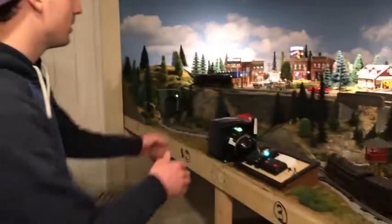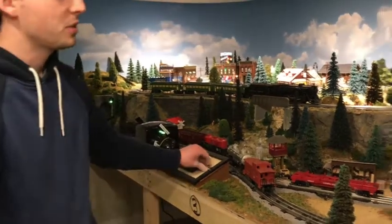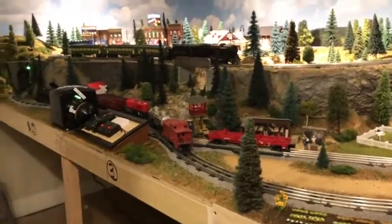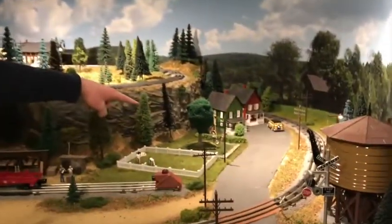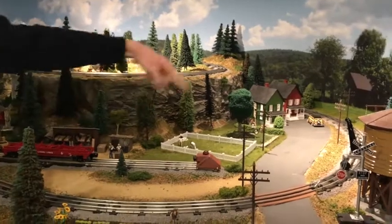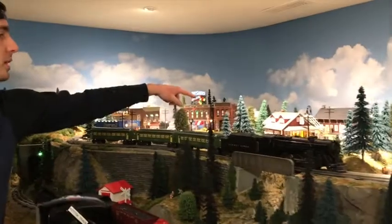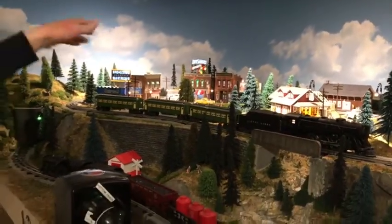If for whatever reason a train derails, you have two hatches for the layout in case you need to get further in. Where the tire swing is, if you go underneath you'll see metal handles that you can push up on — they push out. Where the tire swing is, is one area. Also where this Bob's Country Store building is — that's another hatch. From there you can reach pretty much everything on the layout from either one.